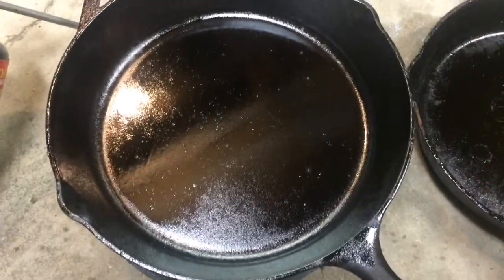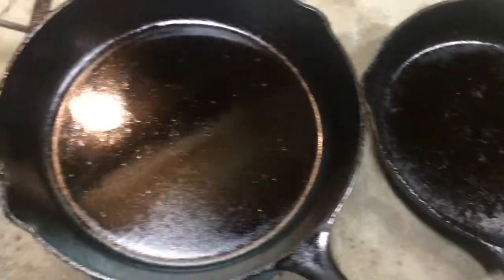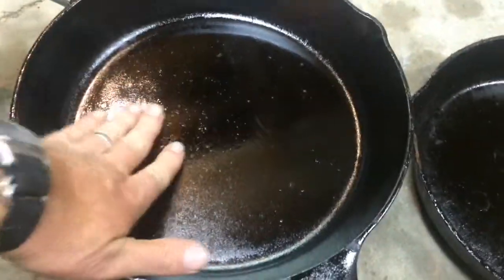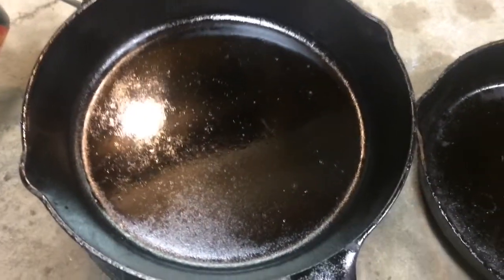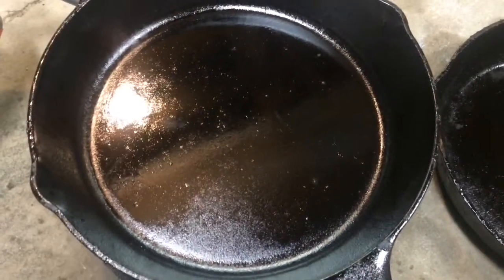Now that everything's had a chance to cool down and the rain has stopped, I've got these pans inside nice and cooled, and that's the coating — that's how shiny it is. There are some minor imperfections that will have to be scraped off, but we'll just go ahead and cook in it and after the first couple of times that ought to completely take care of that.